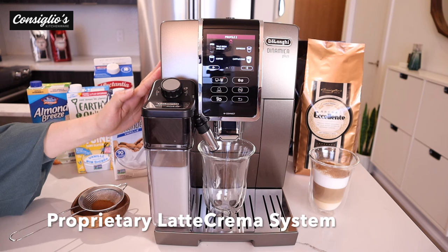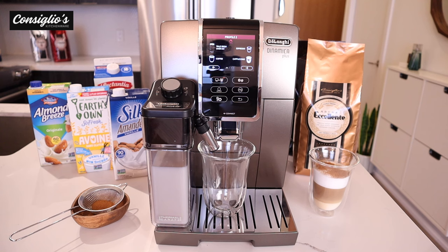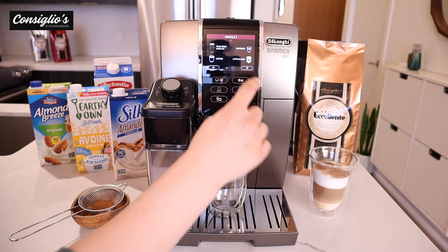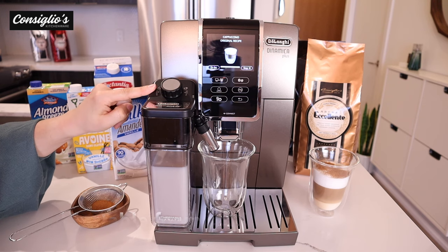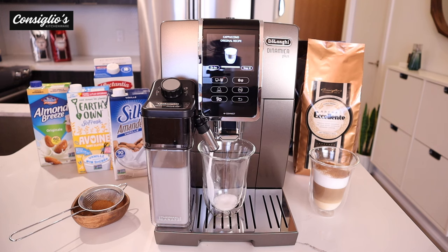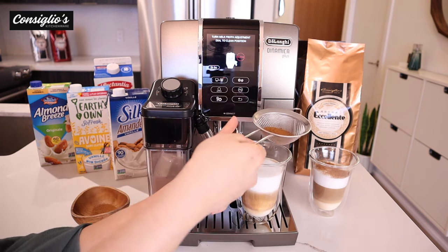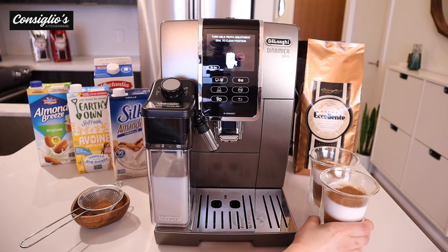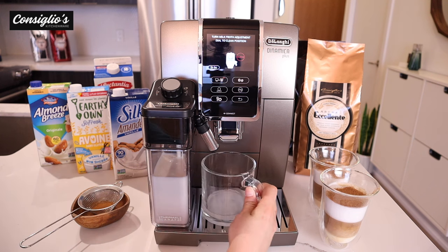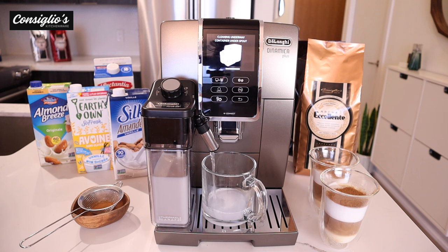The Dynamica Plus features an automatic and ergonomic thermal milk carafe with a latte crema system, which textures any type of milk of your choice and can be stored in the fridge to keep milk fresh when not in use. Let's go ahead and create a cappuccino. I'm going to adjust the dial to maximum froth — you do have options for less, medium, and most full. It creates a beautifully textured milk. I enjoy adding a little bit of cinnamon on my cappuccinos and you have a gourmet barista-quality beverage. We'll then follow the instructions to purge and clean the internal tubing of the carafe by turning the dial — the machine will do the rest for you.